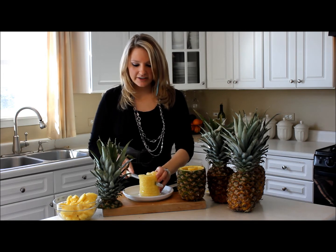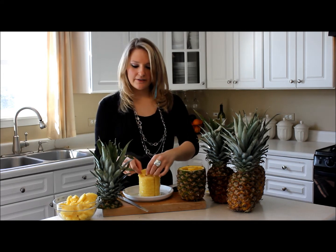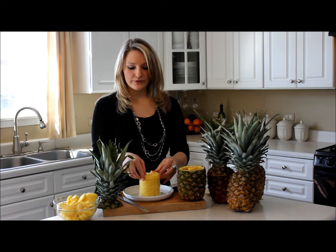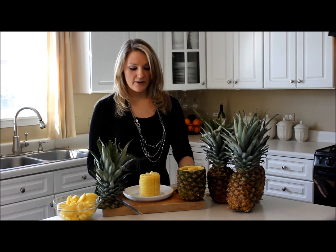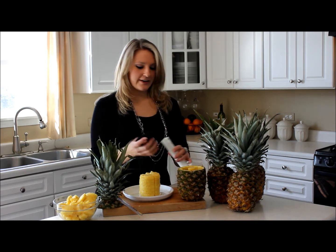After this you can go ahead and cut as desired — if you want half circles, or if you want little cubes like you see in the cans, you can do that as well. It's very simple and easy, especially when you have this little tool.